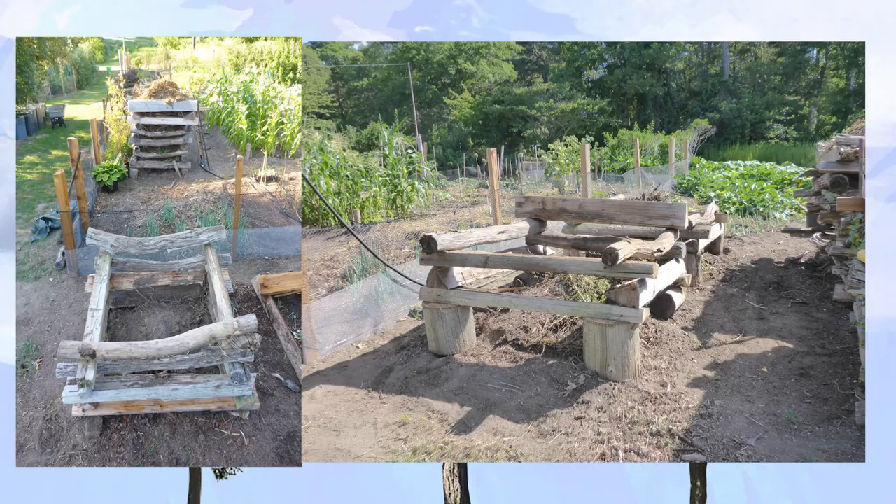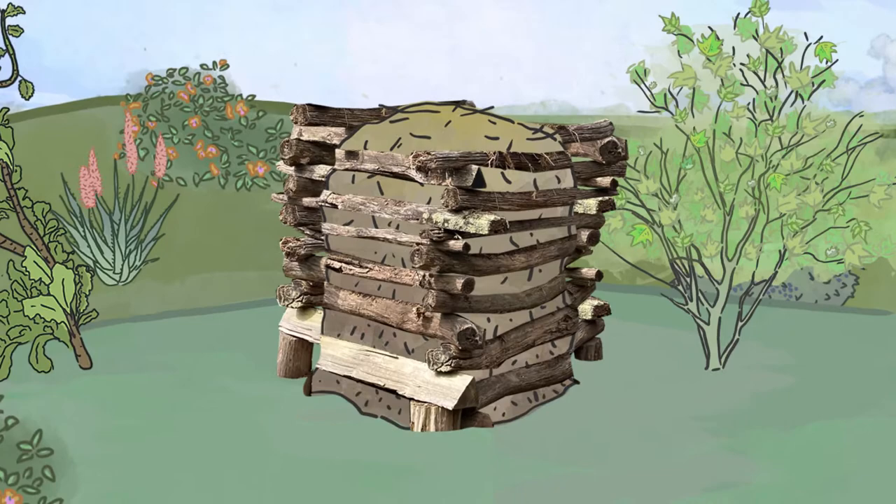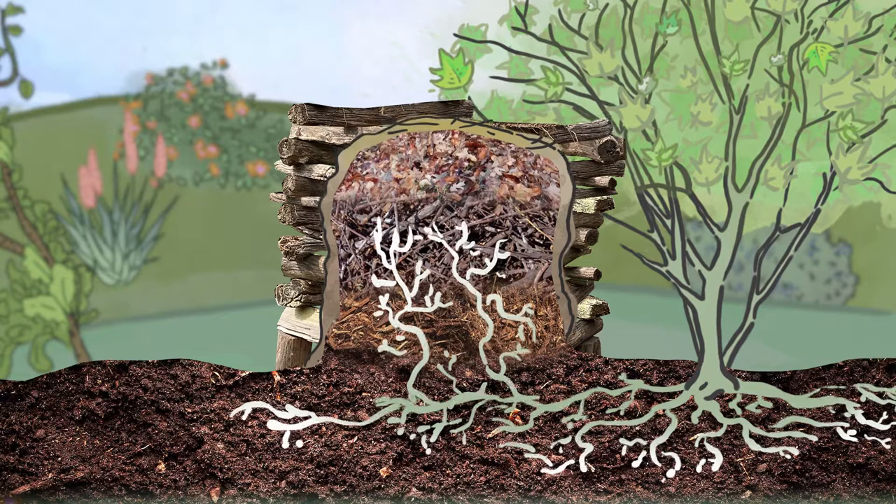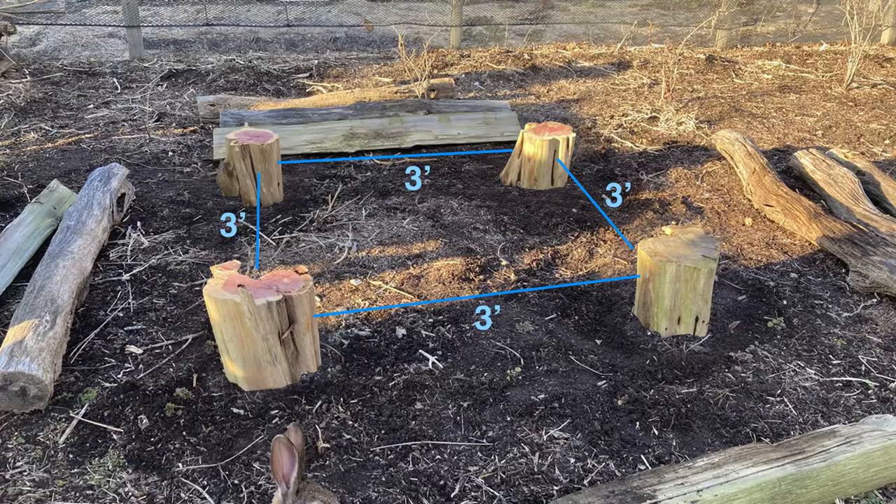Find an open place in your yard, preferably in full sun, but not under a tree or near a tree. Tree roots will grow up into the compost box and take all the nutrients. You can place it on top of lawn grass or any weedy area. Place the 4 short logs at each corner of a square on their ends so that the inside distance between each log is about 3 feet.